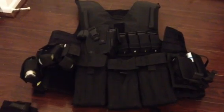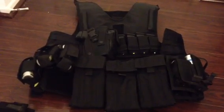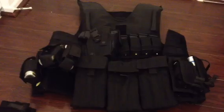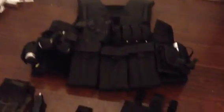Hi guys, Josh back here again. I'm going to go over my tactical setup here. I don't know if there are many videos on YouTube about this. What I have here is basically my tactical gear setup. I've been working on this and kind of moving and improving it a little bit. I'll go through everything and go over it quickly so it's not too long of a video.